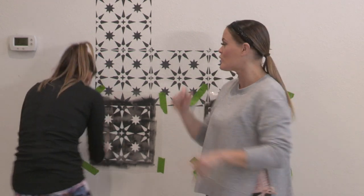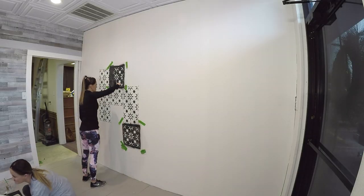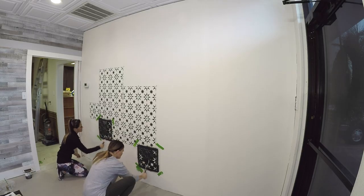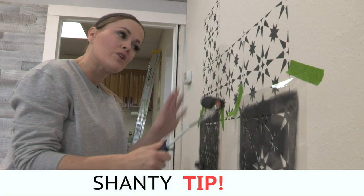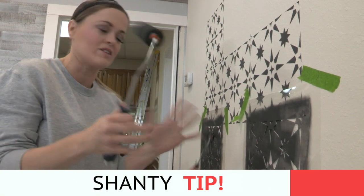Now that we've got a system down, we're going to town on this wall. Rather than pushing really hard on the brush to get your paint out, make several passes. It keeps the paint from going through and seeping under the stencil.